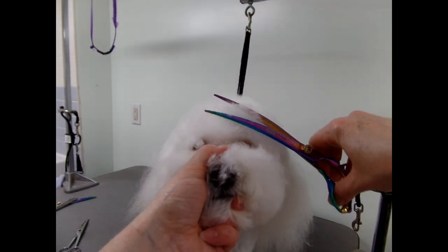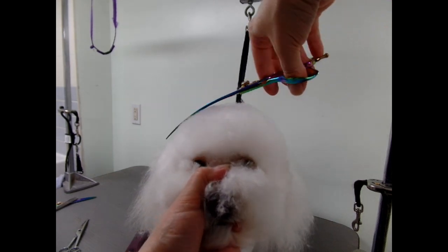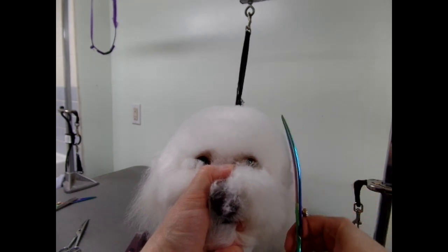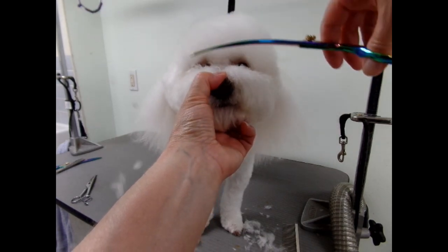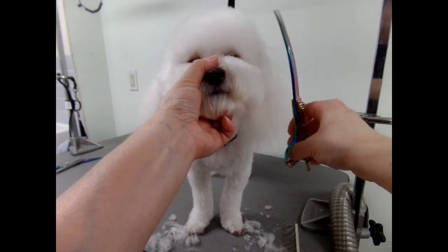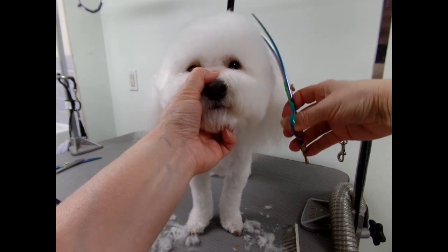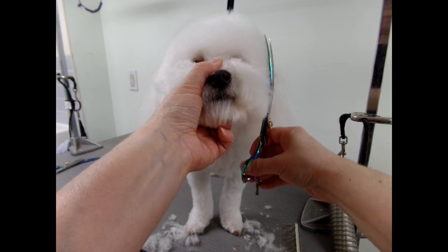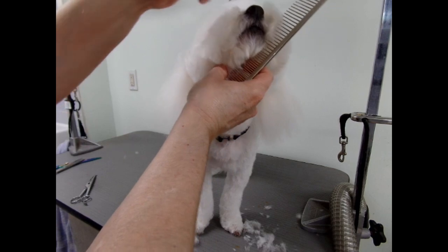I got a little bit smaller. My curves help a lot because you're just going in circles here, and the scissors are helping you make that circle. Once you think you've got your top knot ready, it's time to move on to the face.